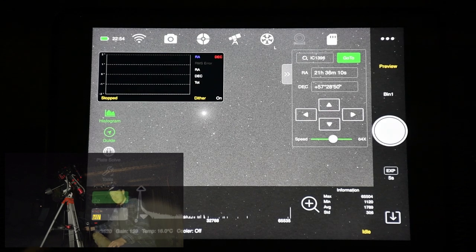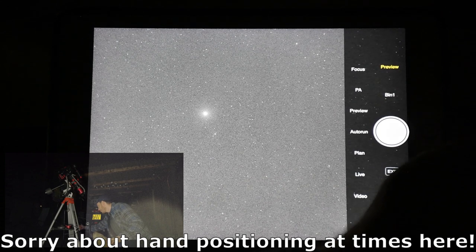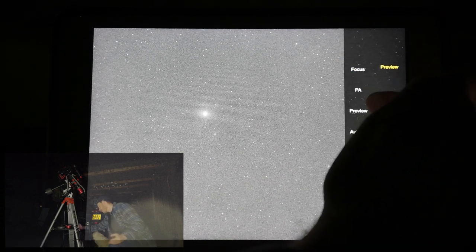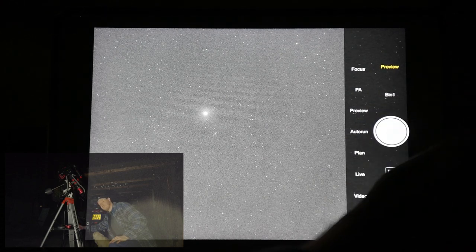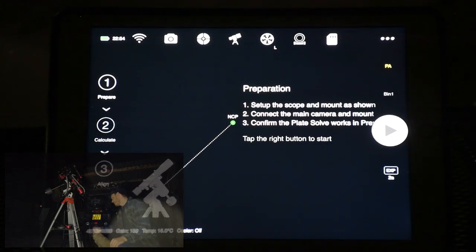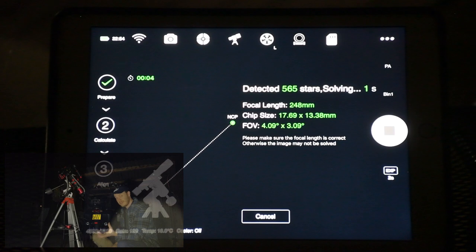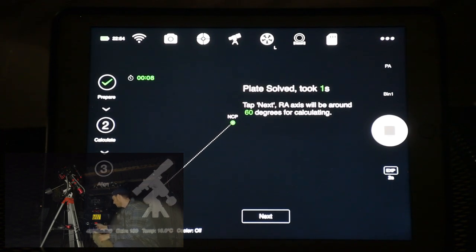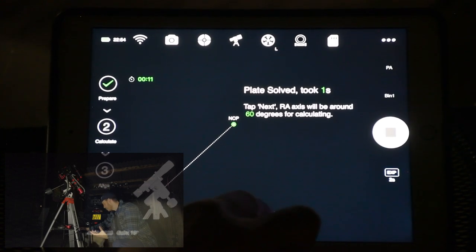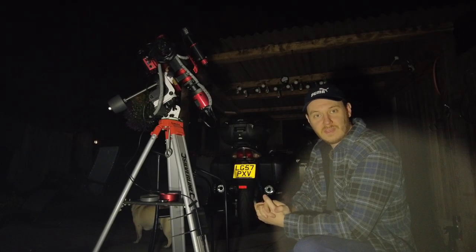I'm happy that it's in focus almost perfectly. So let's proceed straight into the polar alignment routine. To reach that, we use the right-hand side menu — tap where it says 'Preview' and you have options: Focus, PA (polar alignment), Preview, Auto Run, Plan, Live, and Video. I want to tap PA. It gives a few pointers, then you tap the right button to start. It takes a two-second exposure, plate-solves it so it knows where it's starting, then asks you to press Next. It rotates the mount — there it goes, turning 60 degrees.